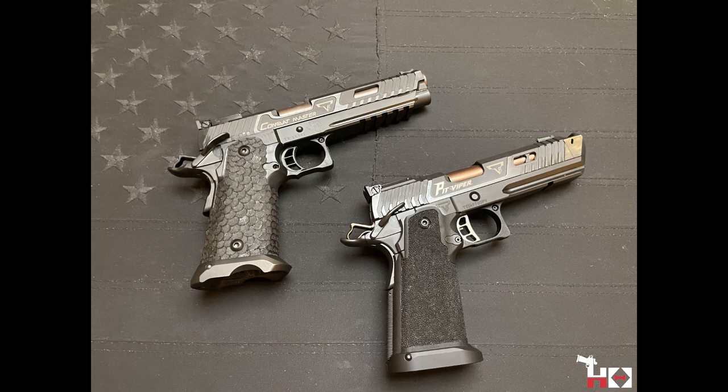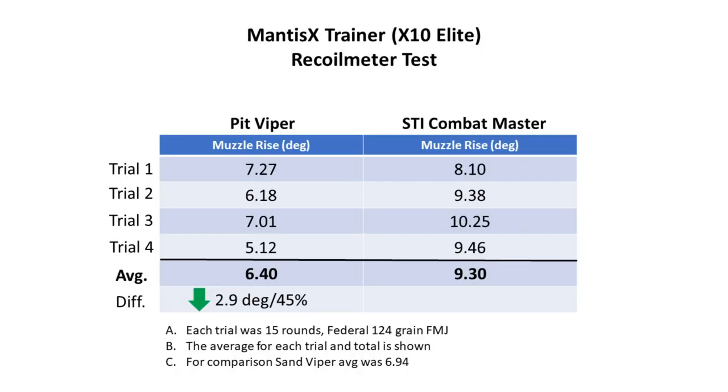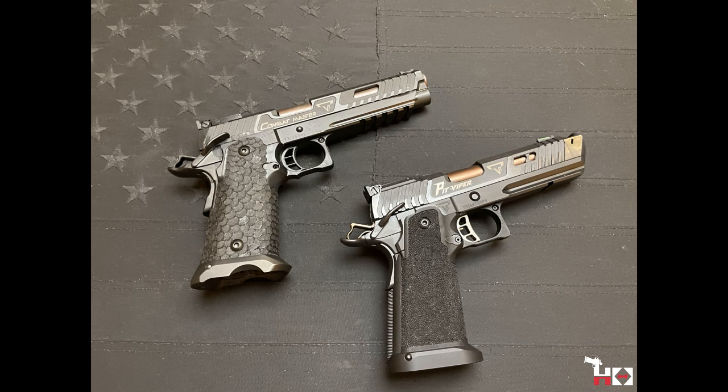As the shooters said, they're both super high quality, very well made, and very fun to shoot — very fast, with amazing triggers on both. It was essentially a draw on subjective feel. We did, as usual, want to objectify some of the shooting results, so we ran the Mantis X recoil meter. What we found is that the Pit Viper shot slightly faster and slightly flatter than the Combat Master, and I want to attribute that largely to the compensator. Getting back on target a little bit faster with the Pit Viper, though taking nothing away from the Combat Master — both are excellent tools.